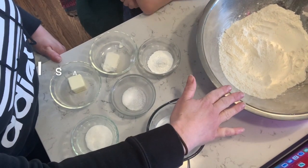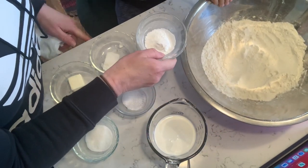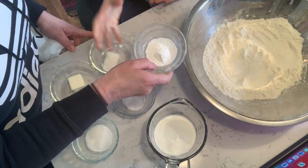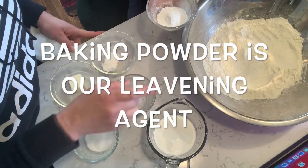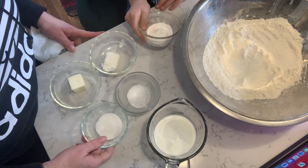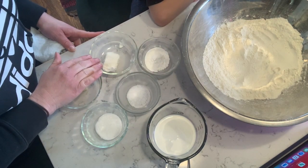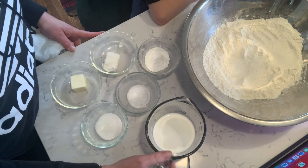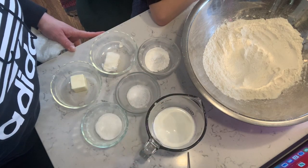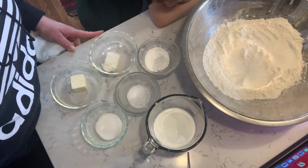In our big bowl we have four cups of flour. Our leavening agent is baking powder, and we have three teaspoons of it. We've got a teaspoon of salt, one tablespoon of sugar, two tablespoons of butter, and two tablespoons of shortening. For our liquid, we've got three-quarters of a cup of half and half, which is half cream and half milk.